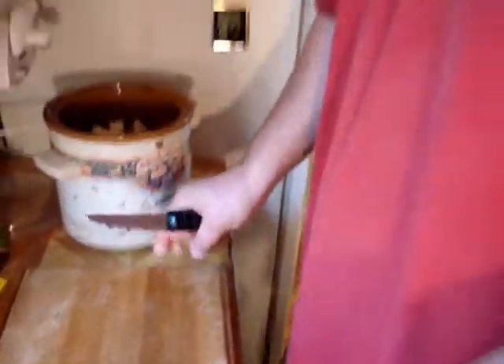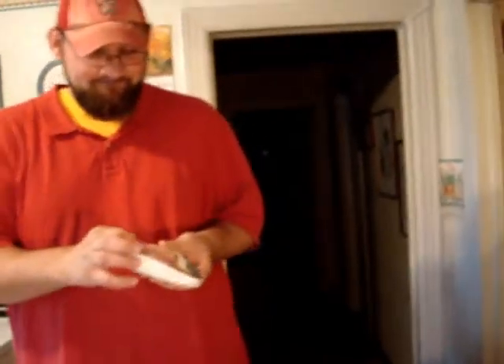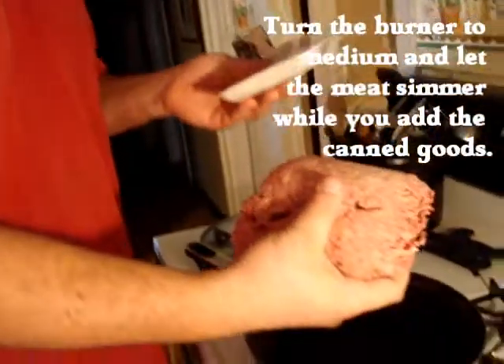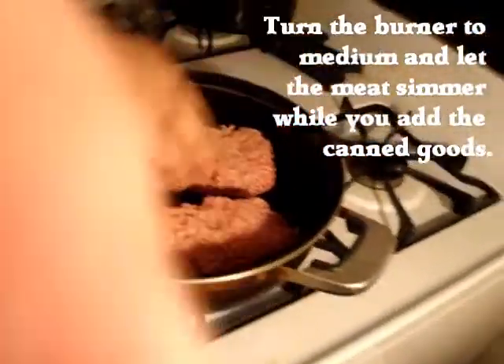Just slide them on in there. Next, what I do is the hamburger meat — because it takes a while to cook, so let's go ahead and put it on the stove. Throw your pot on there and get that stuff to boil a little bit. You can use grease; I use water. It's all the same. Throw a big old slab in there.